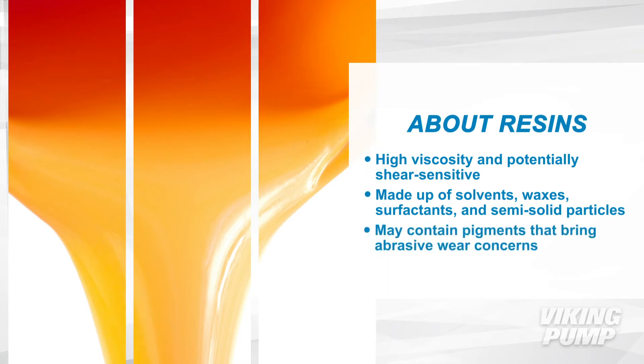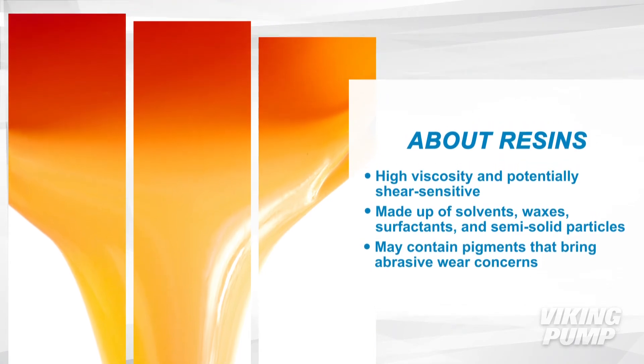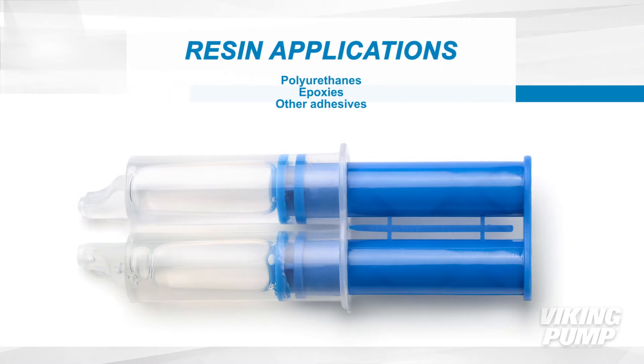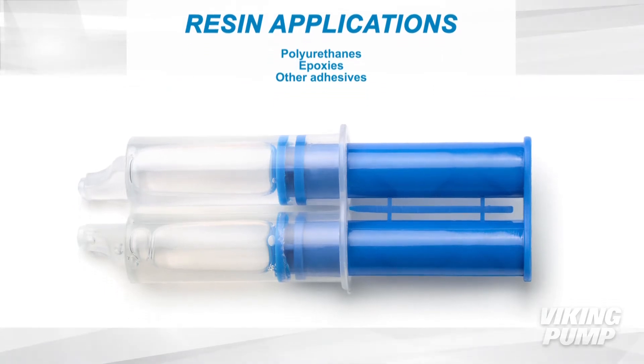In some cases resins contain pigments that bring abrasive wear concerns. Resins can be used in many products like polyurethanes, epoxies, and other adhesives.